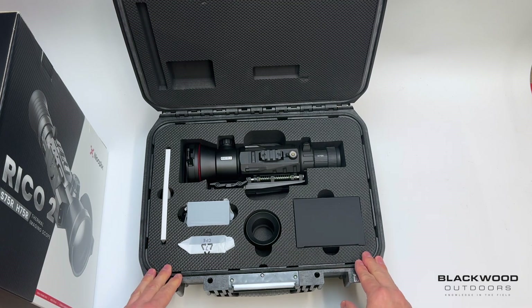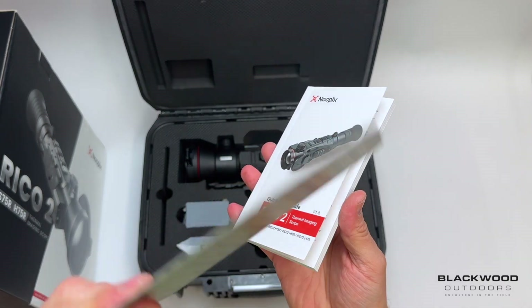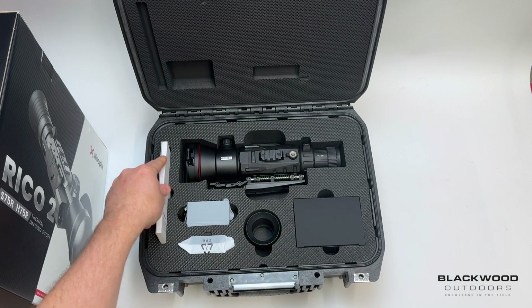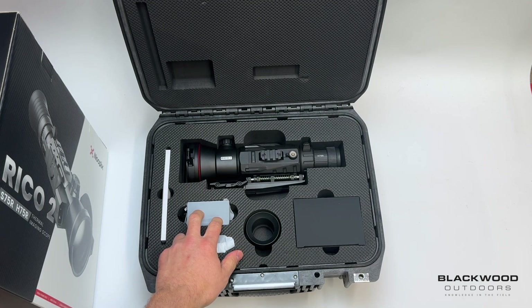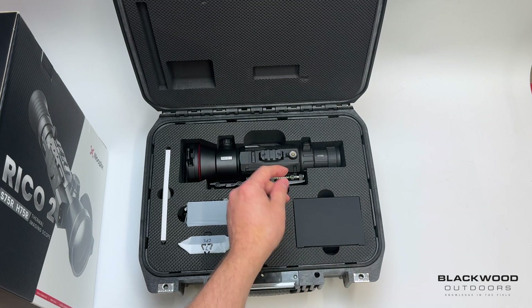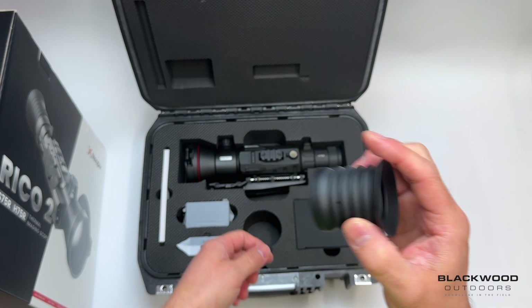This is the H75R model, which is a 640 resolution unit. On the left hand side you've got your instruction manual with a warranty card stating that if you register online you get an extra year's warranty, bringing your warranty to four years — an industry-leading warranty period for our region. You get a battery pack — two of them — a battery charger dock, some infrared thermal targets to allow you to zero the device, two cables, a standard cable and a quick connect cable, and an eye cleaning cloth.